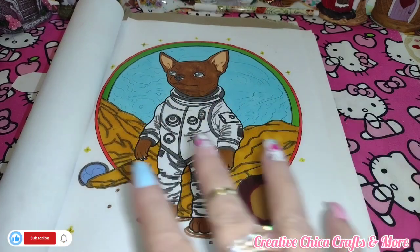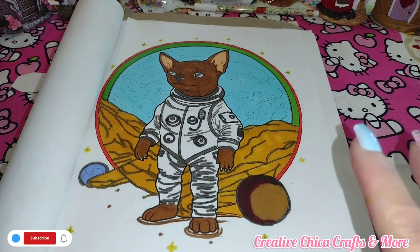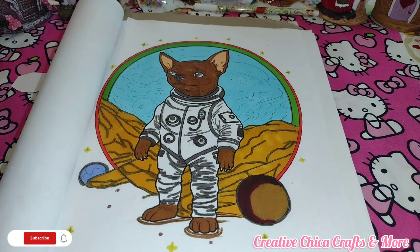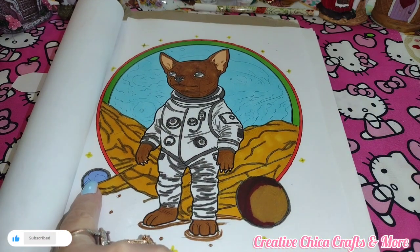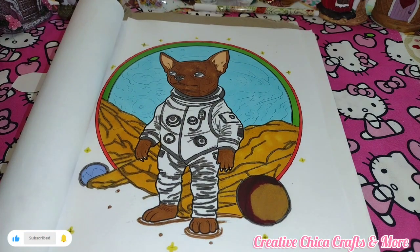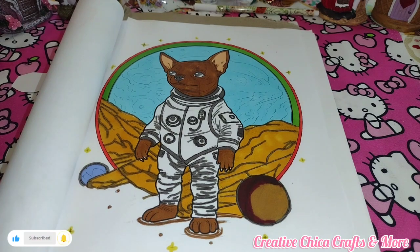This right here, I guess it's like on the moon, I suppose, so I did the best I could there. Down here is like some kind of little planet, and over here too — this might be earth right there. I should have colored that in some green, shouldn't I? Oh well, it is what it is. This is what I did for today. He's a little astronaut. He's so cute.